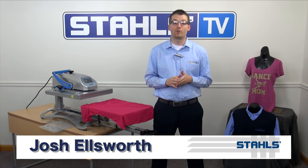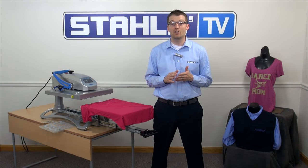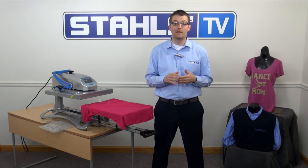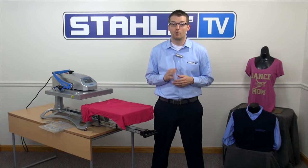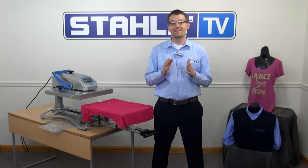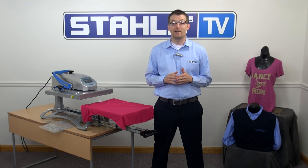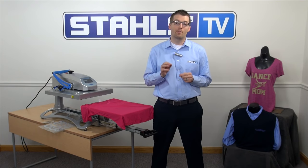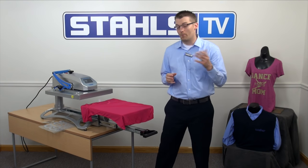Hi, I'm Josh Ellsworth with Stahls TV. Proper placement of graphics onto apparel is extremely important. For a basic t-shirt, we recommend placing the graphic about three to three and a half inches down from the neckline to make sure it looks right when worn. Unfortunately, this isn't the same measurement for a v-neck or a scoop neck shirt, but we're here to show you the exact proper placement for these items as well. Come on in and let me show you.